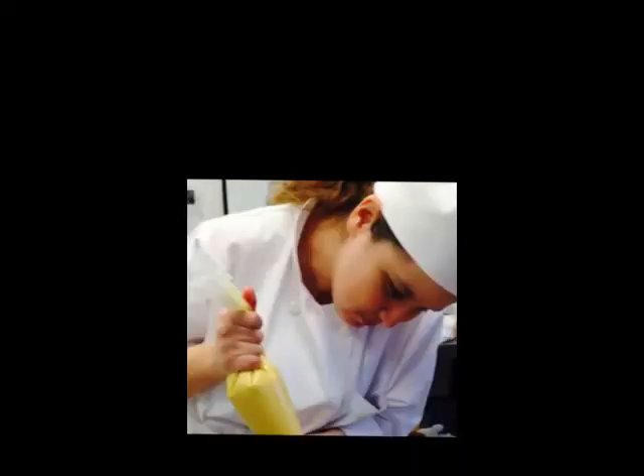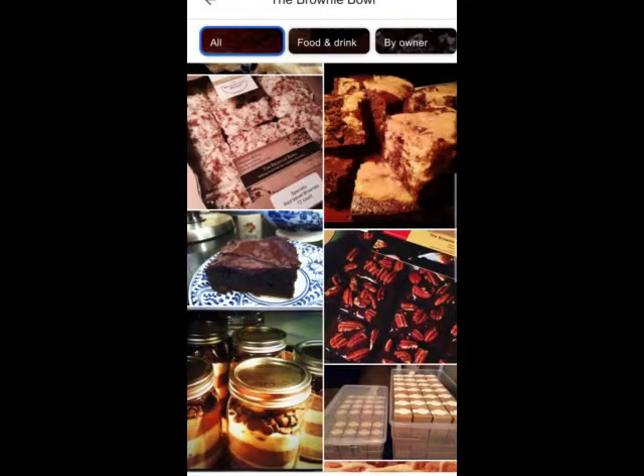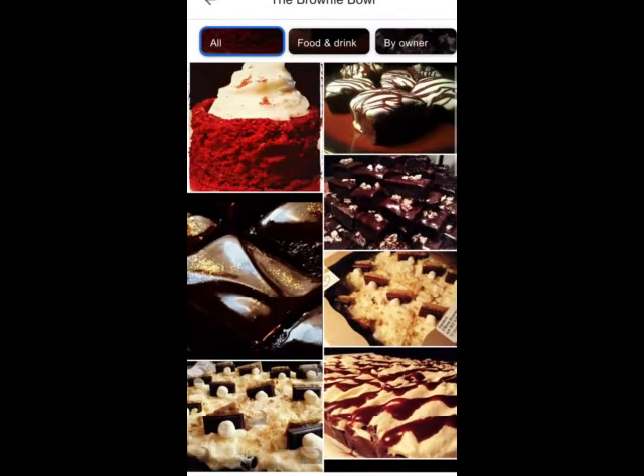Hello everyone, my name is Melissa Reyna. I have retinopathy of prematurity, I am legally blind, and I do have some vision. Some years back, I got an electrical engineering degree in technology and, most recently, culinary arts as a pastry chef. I used to have my own business called the Brownie Bowl — I made gourmet brownies and most of my customer base was corporate.